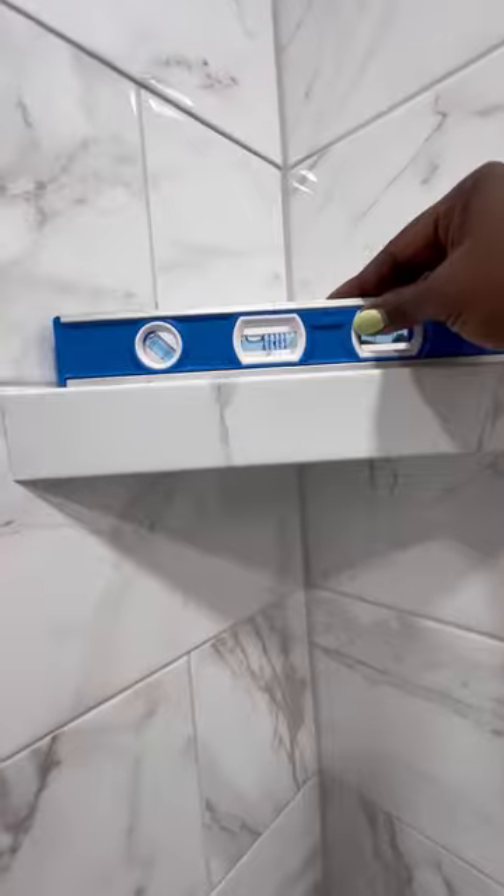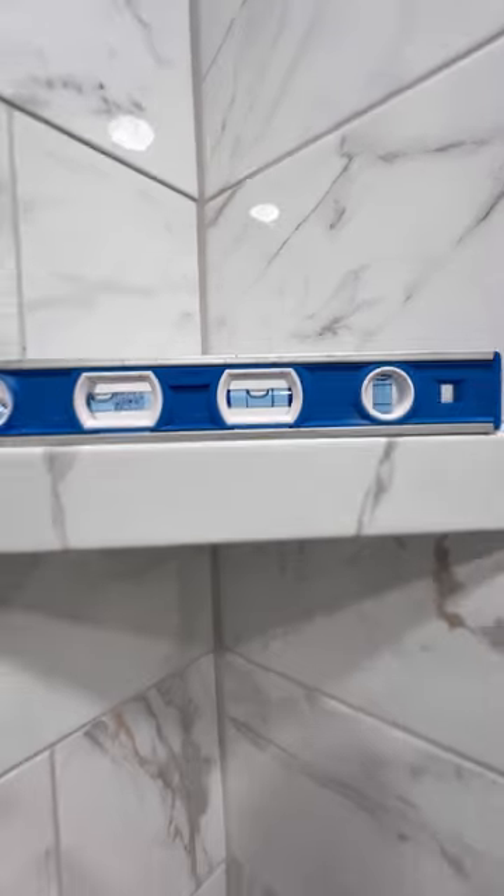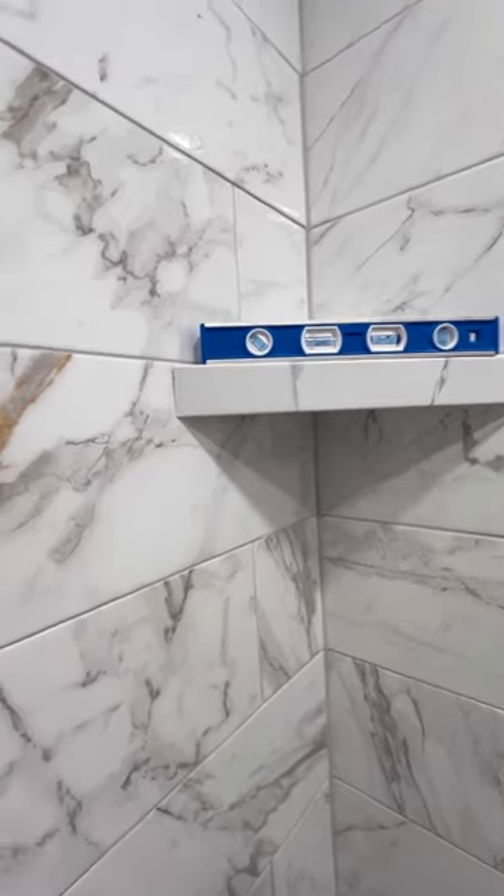We'll take a final check and make sure that the shelf is level. I'll put some weight on it and let it sit for about 24 hours before caulking out the perimeter. I'm very proud of how well the bathroom remodel is going and I love the progress we're making. More videos will be added soon, so don't forget to like and subscribe. Thank you for watching.